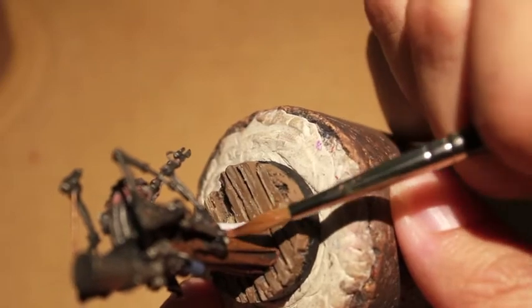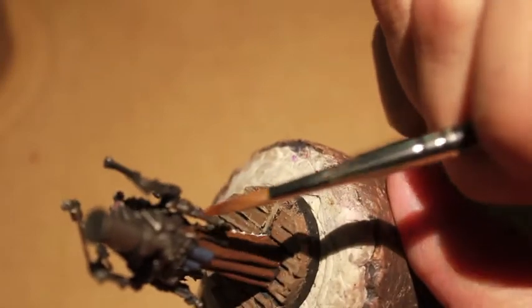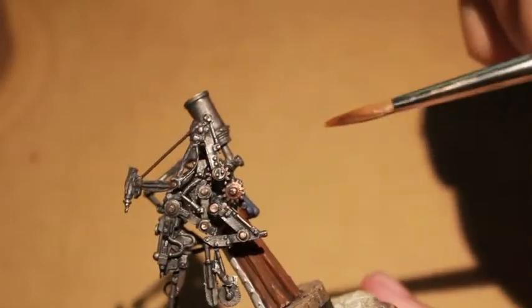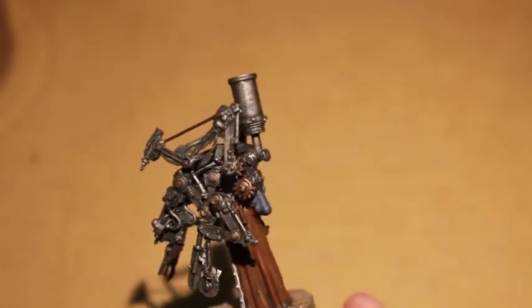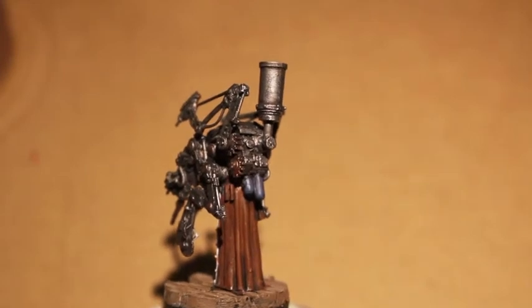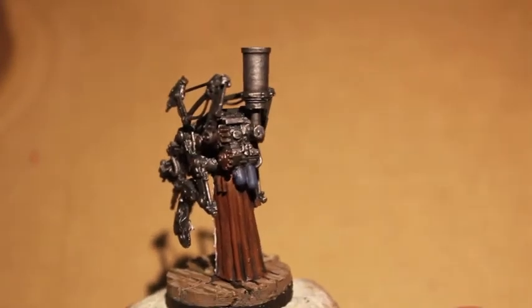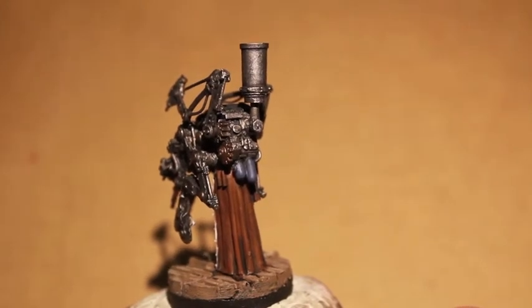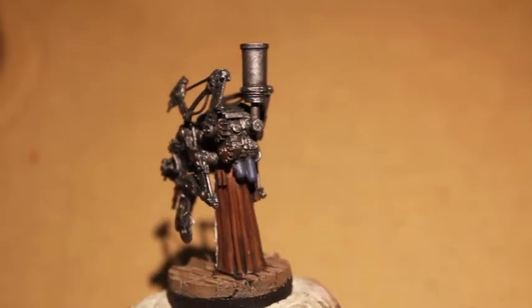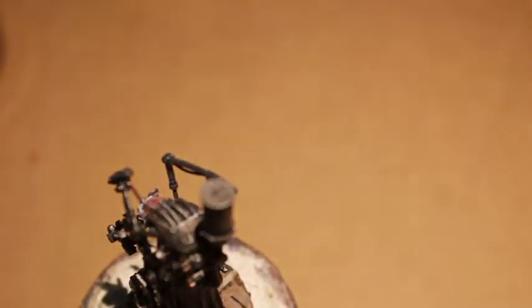Mornfang Brown is our highlight color for the robes. If I wanted to get a little bit more detailed and add a second highlight, I would go up to possibly a Zandri Dust — very, very light just to pop out that beige off-white creamy color. But again, we want to keep this guy as dark as possible so that the white of the apron and the blood spatter really is what draws your attention to the model.